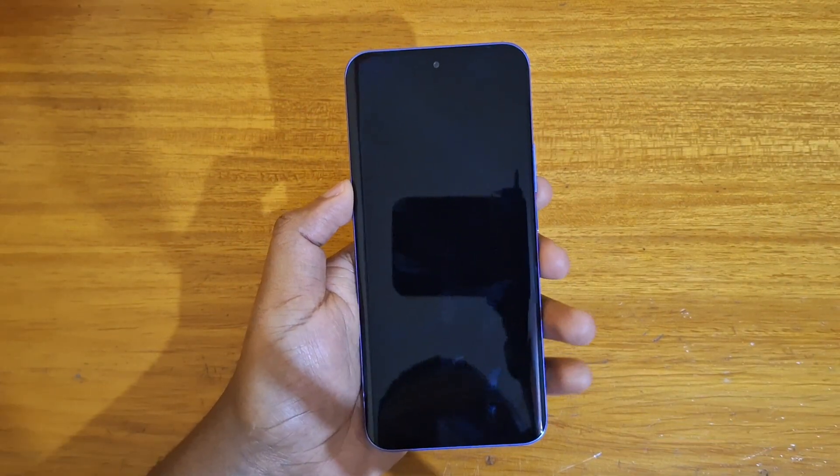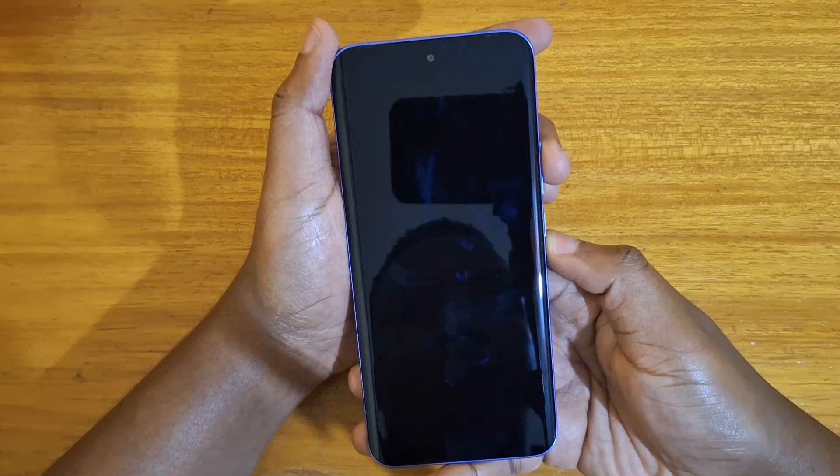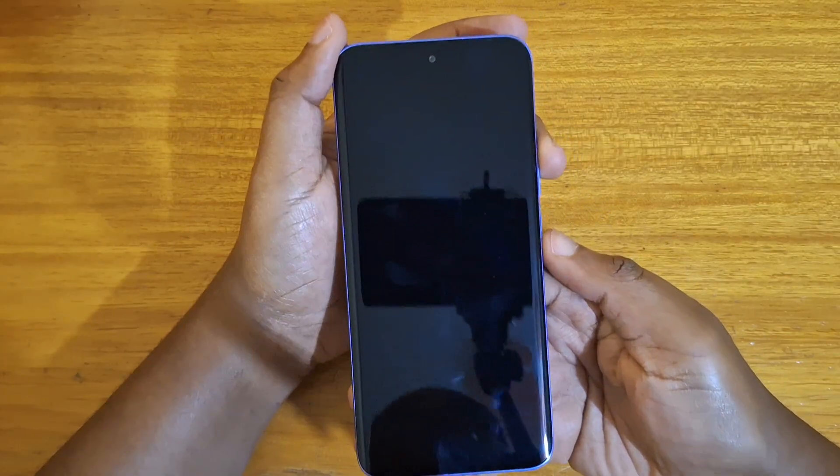So once the phone is fully off, what you're going to do is hold power and volume up. Once the Infinix logo appears, release power, keep holding volume up and you'll boot into recovery.